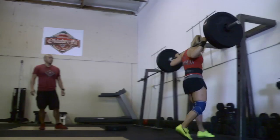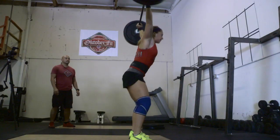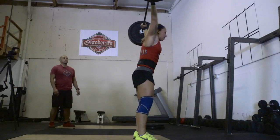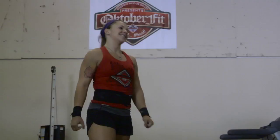Nice. Lock. Drive. Drive. Good. Keep it. Yeah. Yes. You got this. Up. You just made that your bitch. Yeah. PR — three reps.